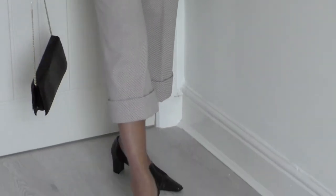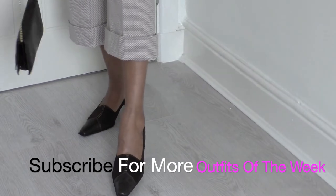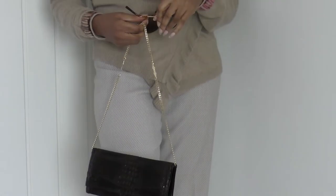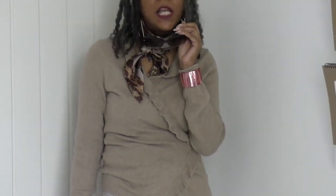I have designed, patterned, and sewn these pants, and they are two-knit fabric. I'm wearing some brown pointed shoes and my bag. I will be wearing my sunglasses around the house — it's not as warm today as it was yesterday, it's a bit overcast. But I'm going to wear my sunglasses as a hair accessory.